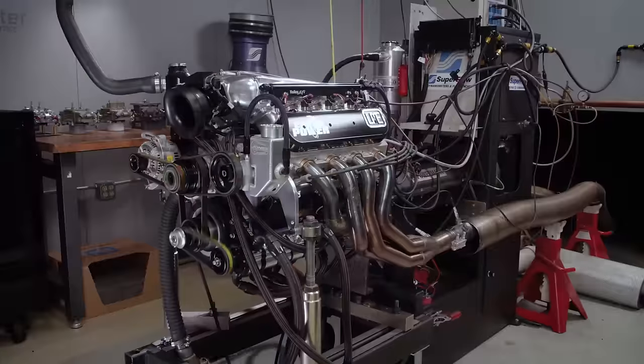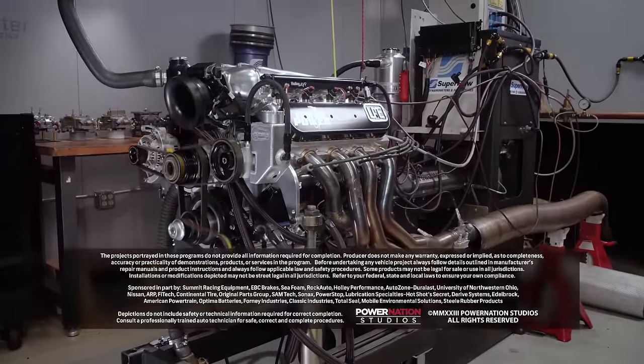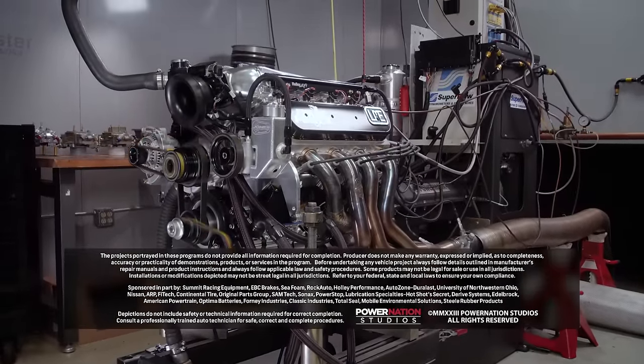She's yours — awesome job, guys. If you want to see more racy builds like this one, check out Engine Power on Power Nation.